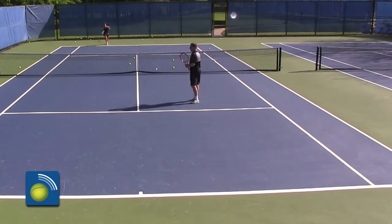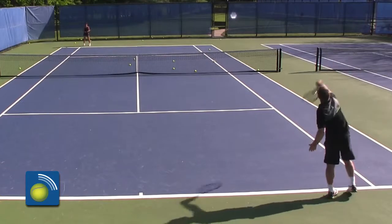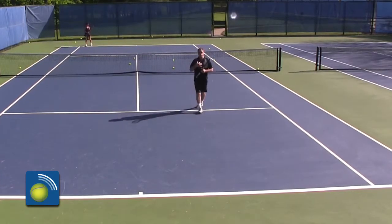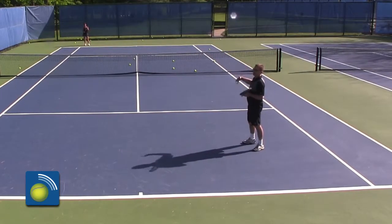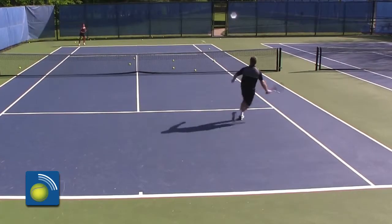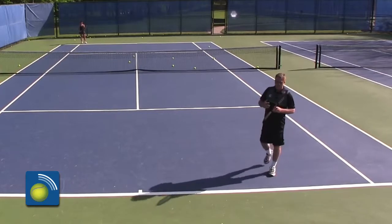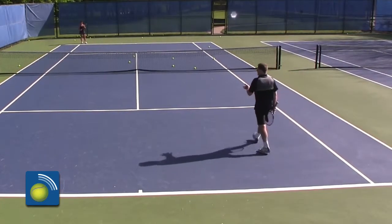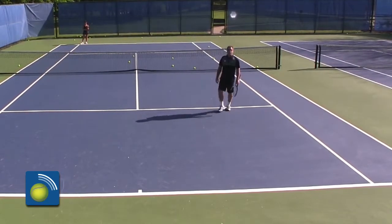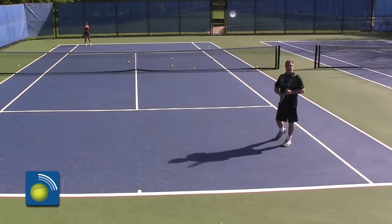I made my first two shots so I got a point, and I won the rally, so the score is two to zero. That was another half volley — I made my first two shots so I got a bonus point, but she won the rally so it's three to one. I missed that ball so I don't get anything but the returner gets one. The mindset of the returner is important: against a serve and volley team, concentrate on getting your returns to land around the service line, making it difficult for me to volley.